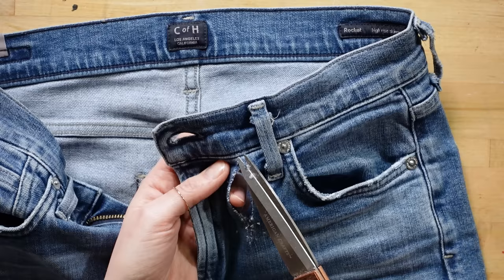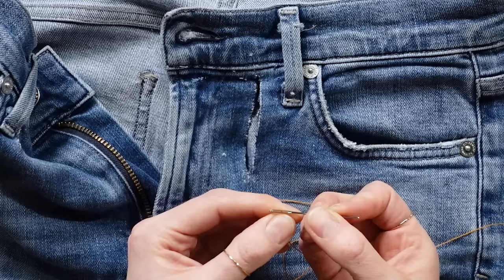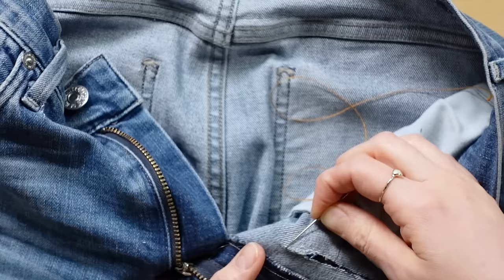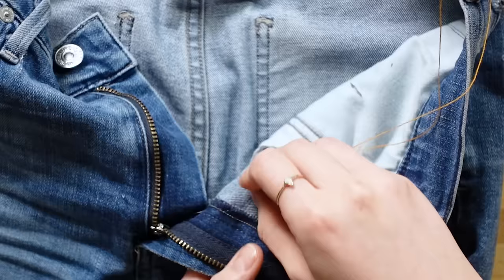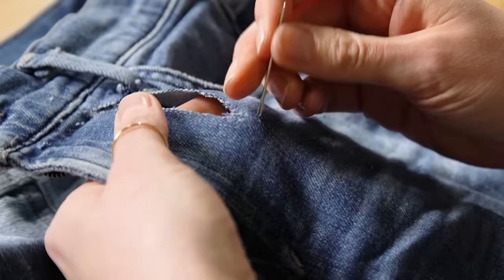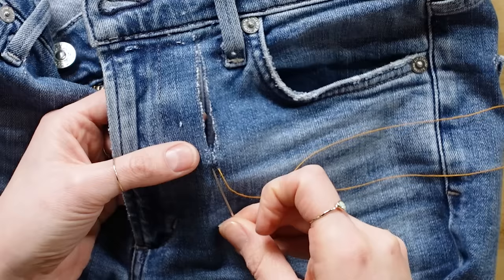If your tear has any frayed edges, trim these down with some fabric scissors to get a nice, clean edge. Thread your needle and tie a knot in one end. I also like to tie a knot in the thread while looping through a thread of the material in order to ensure that the knot won't pull through between the denim threads. I'm starting with the needle at the bottom of the tear, coming through to the outside of the denim. Create a ladder stitch by going across, in from the outside of the denim.